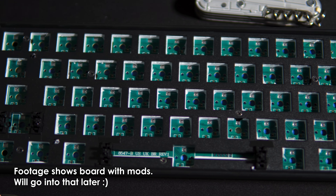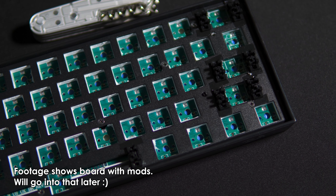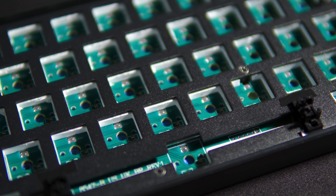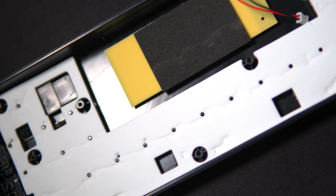The body is ABS plastic with a steel plate. It's very lightweight and it kind of shows how cheap it is, but it's sturdy enough. The PCB is clipped onto the plate with damping foam sandwiched in between them, and there is sound damping foam on the bottom of the body as well. Not to be confused with dampening foam — dampening means to make something wet, while damping means reducing the amplitude of oscillation, in this case of sound waves.